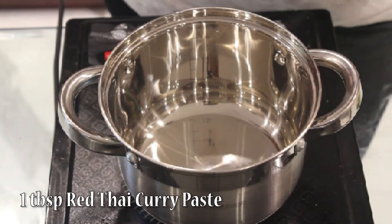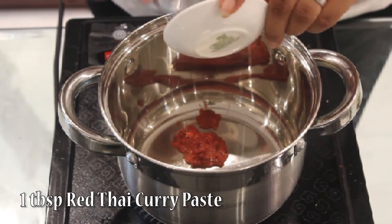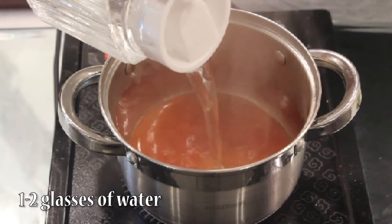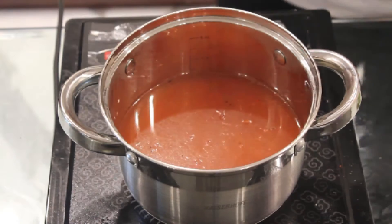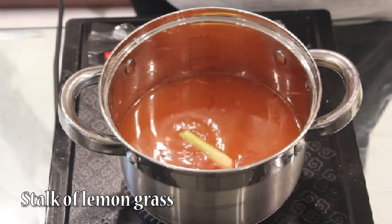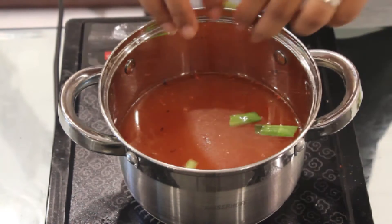First, we'll add 1 tbsp red Thai curry paste, 1-2 glasses of water, then stock of lemongrass. Cut them into pieces, small pieces.